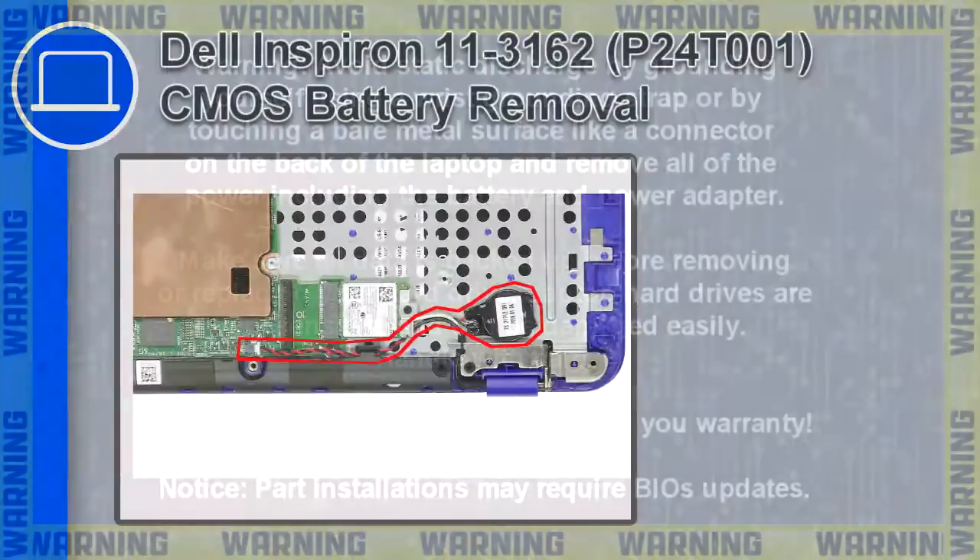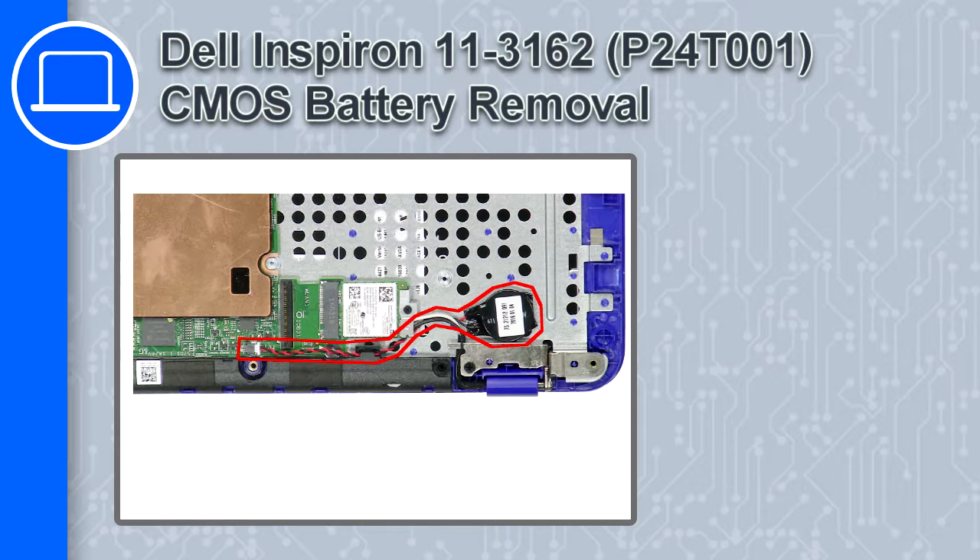Hey, how's it going? This is Ricardo and in this video I'll show you how to remove the CMOS battery from a Dell Inspiron 11 version 3162.